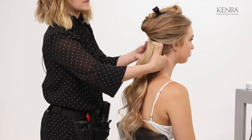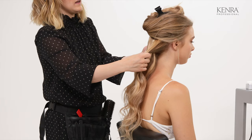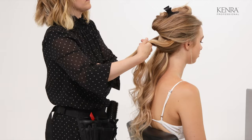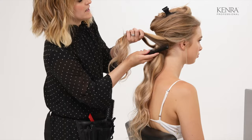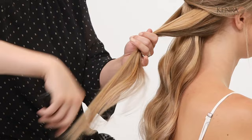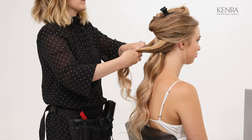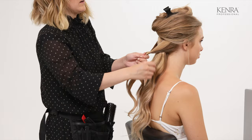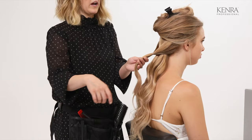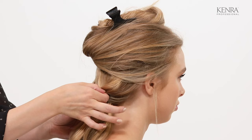I'm going to start with just a basic topsy tail braid — very simple. You're just going to grab one piece from each side and bring them together in the center. As I'm doing this, I have my comb in my hand to smooth out anything that's looking matted. It's very important to get the texture how you want it before you get it in the elastics, instead of trying to fight with it after. Once that's looking smooth, I'll get these in an elastic in the center. I don't want to wrap this too tightly — only two or three times, depending on how thick their hair is. If you do it too tight, it's really difficult to maneuver it afterwards. Then I'll just flip this inside out and softly pull on these to loosen them a little bit.